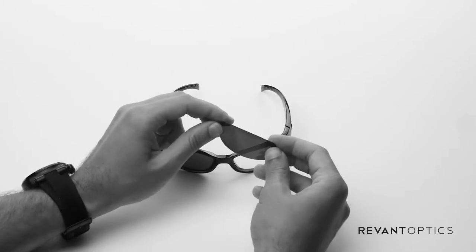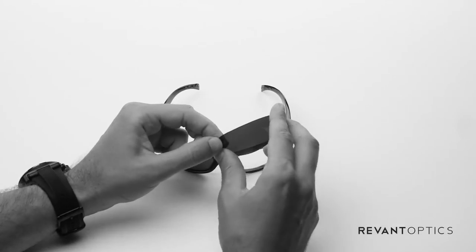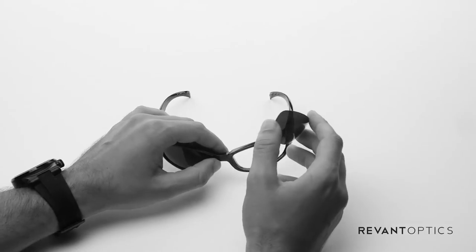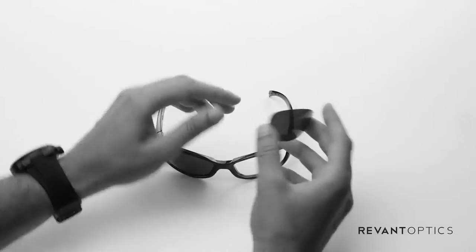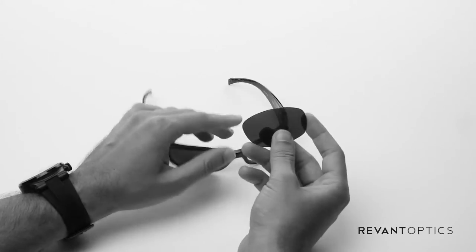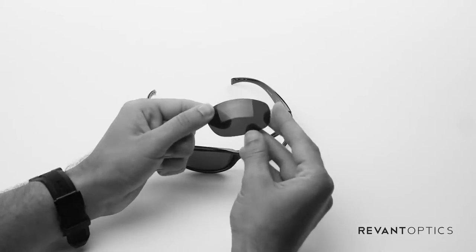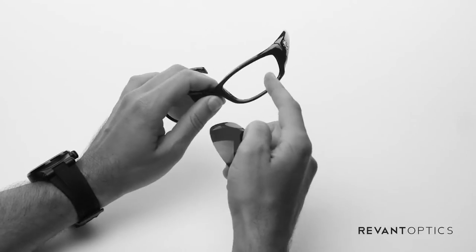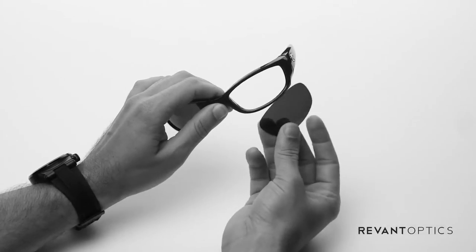You'll hear some cracking or popping noises — that means it's coming out of the frame. It's perfectly fine and it won't damage the lens or the frame. They're both very durable. This particular lens is the Revant Optics Stealth Black Polarized Lens. It's a great all-around lens and it's precision cut by Revant to fit exactly in this frame.